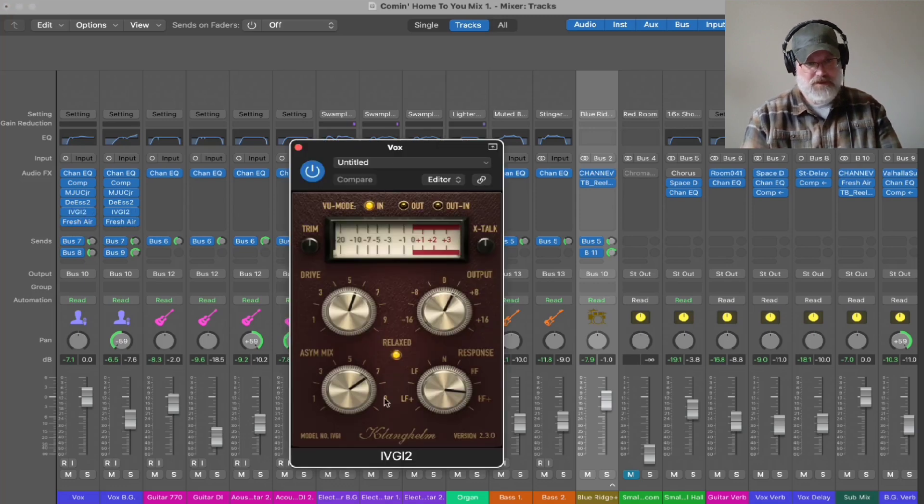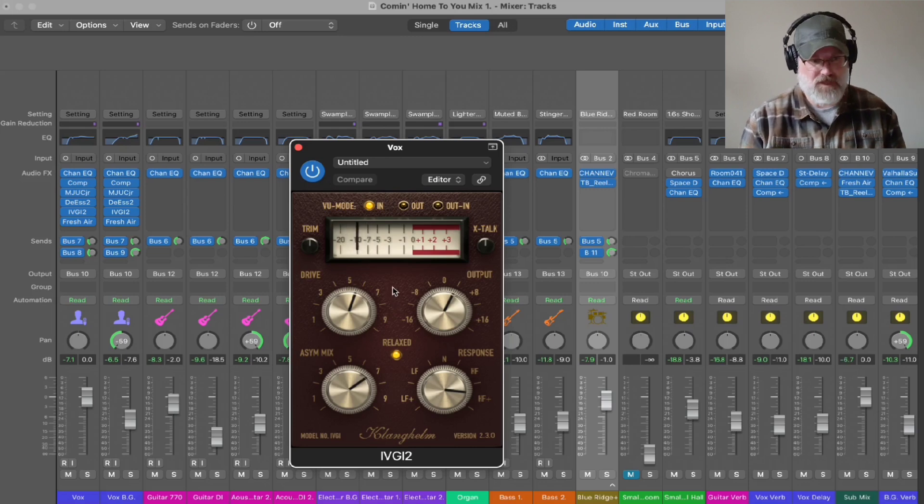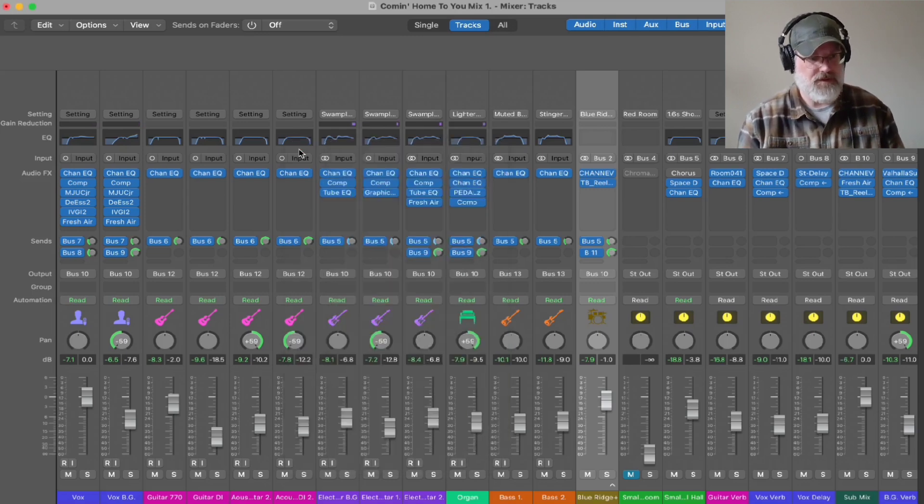This Klanghelm IVGI-1-2 is a pretty awesome saturation plugin. I added a little bit of saturation, which is kind of like distortion except saturation is actually adding frequencies that you didn't have in there in a complementary way if you use it right, whereas distortion is actually destroying the signal and taking out frequencies.